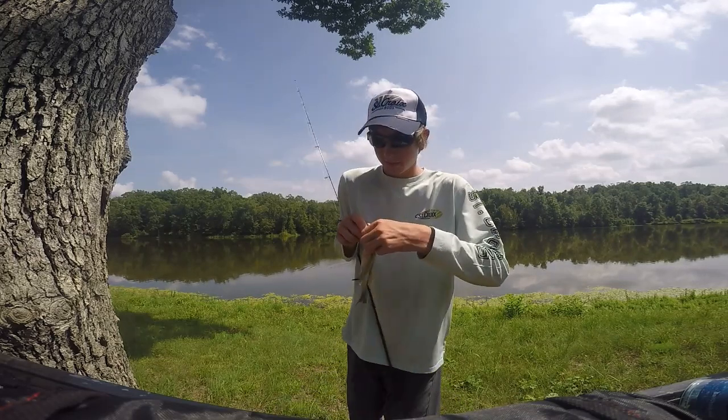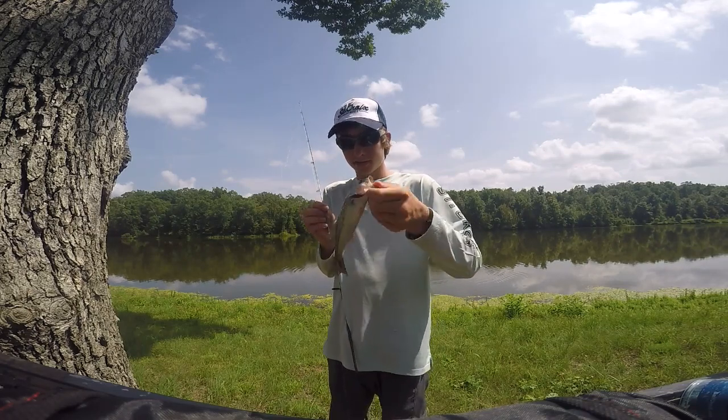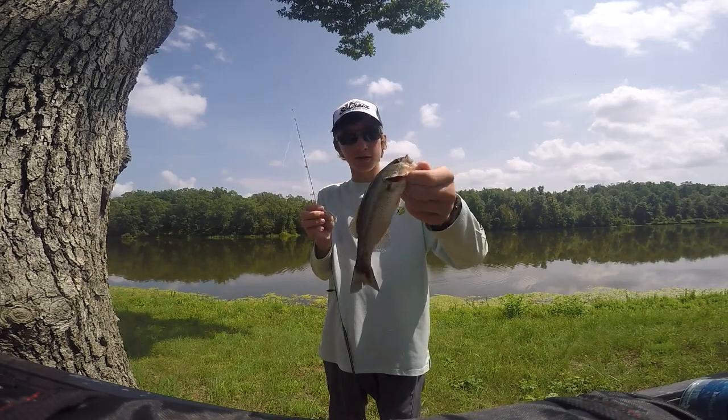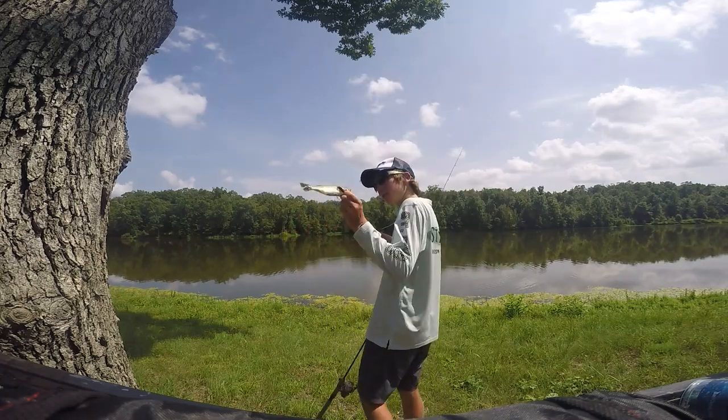A little guy out there — he's still right around where that ball was. A fish ate it, which is crazy. That's the first one.